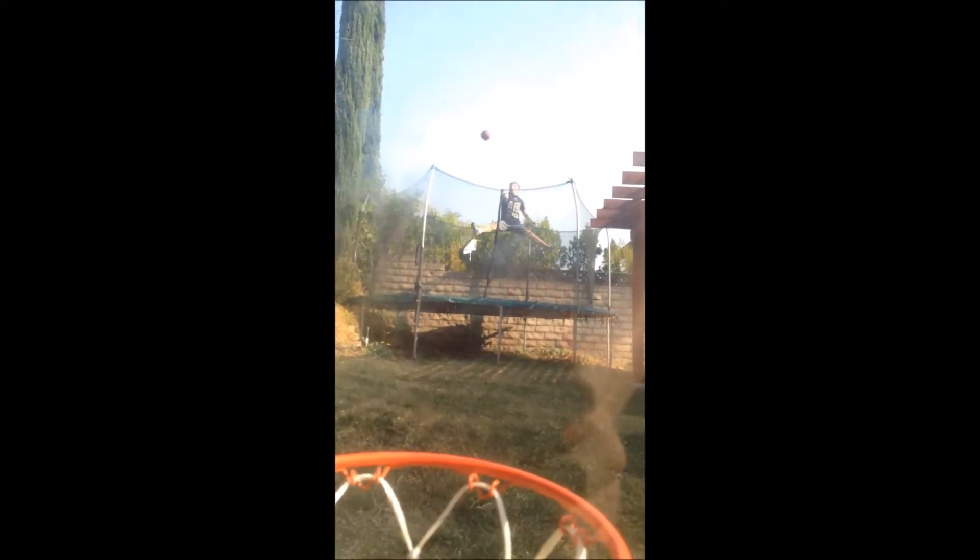This is the trampoline shot. He made it! We are super excited right now. My brother just made a trampoline shot, which I'm really pumped about.